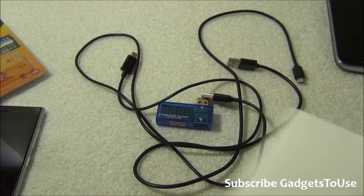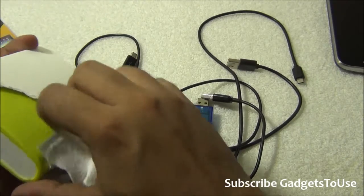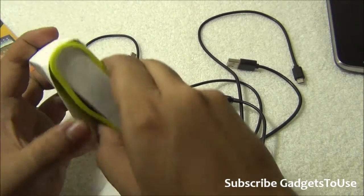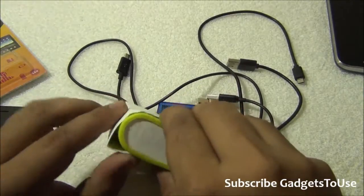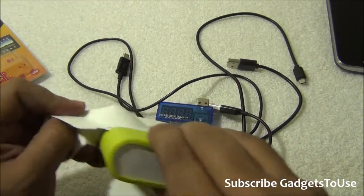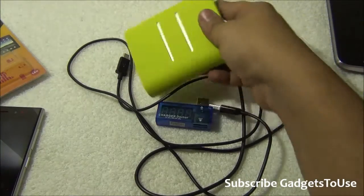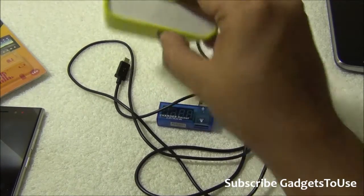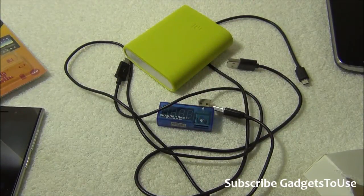Here we have the Xiaomi power bank — this is the 10,400 mAh genuine one. Let me also get the other one, which is going to be a Chinese battery pack, so we can compare both of them with the Charge Doctor device.